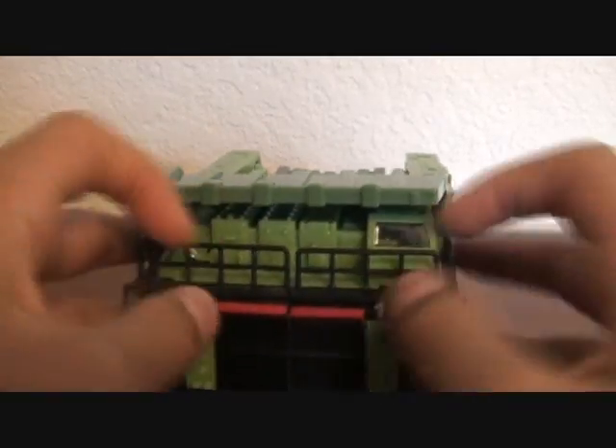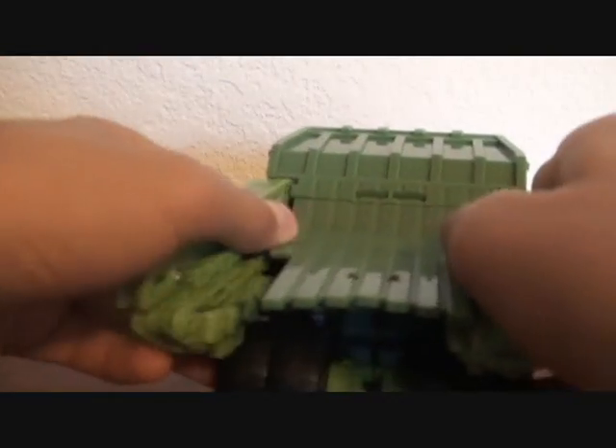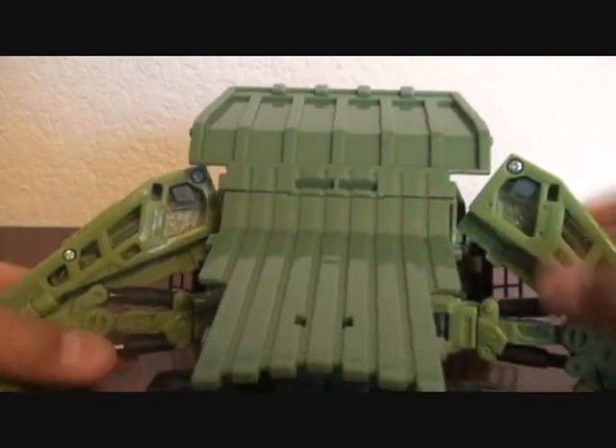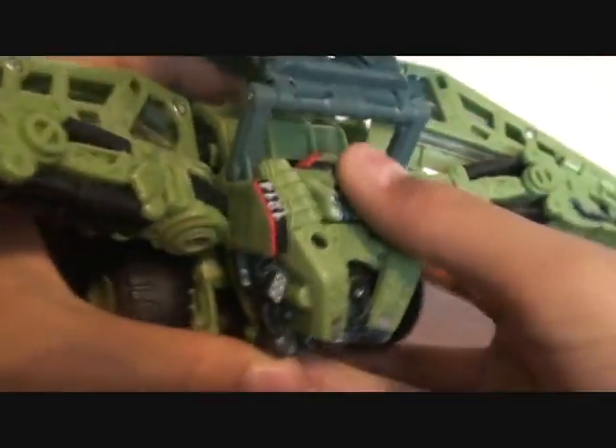To transform him, first just take those apart. Fold out the arms, fold out the hands, bring this piece up, and move the wheels.